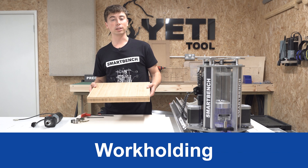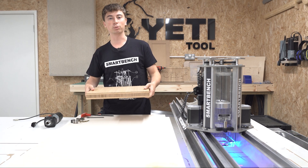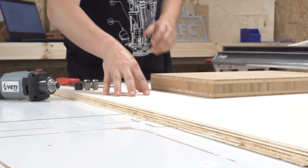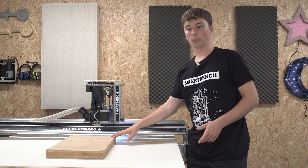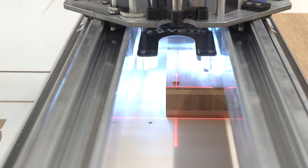The most important aspect in a two-sided job is the work holding. We need to make sure that it perfectly aligns when we flip it over. As you can see we've got our larger spoil board and a smaller piece of auxiliary spoil board which we'll be drilling our dowel holes into. So first let's align the stock with the auxiliary spoil board — which I already know is square — and for this we can use SmartBench's laser datum.